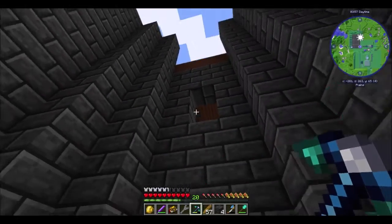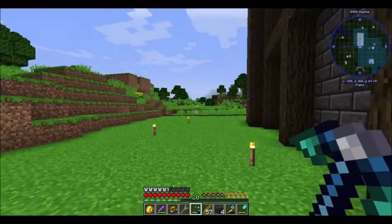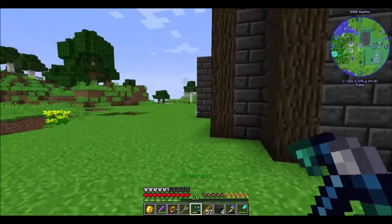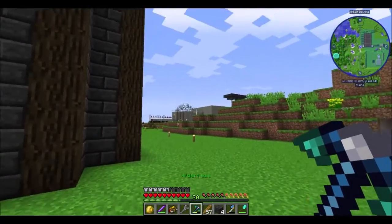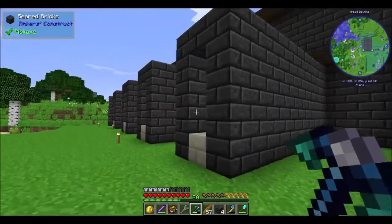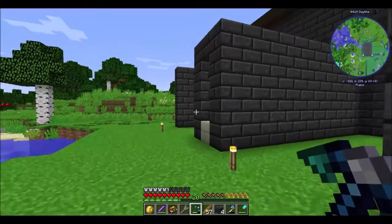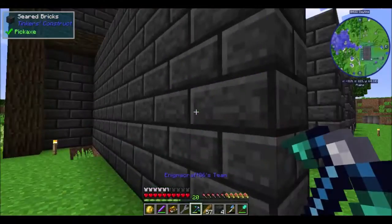Falling from there hurts really bad. But yeah, it's coming along pretty good — this might be our new base because I like the way it looks. It's a lot better than whatever I was trying to build over there. Back here I was thinking of actually putting what I call water mills.